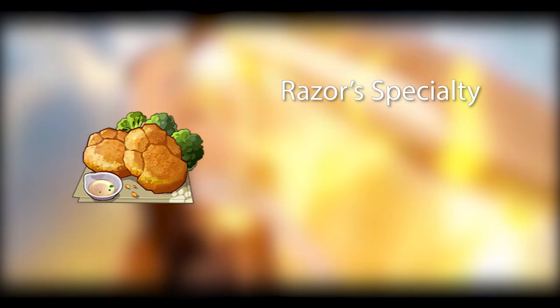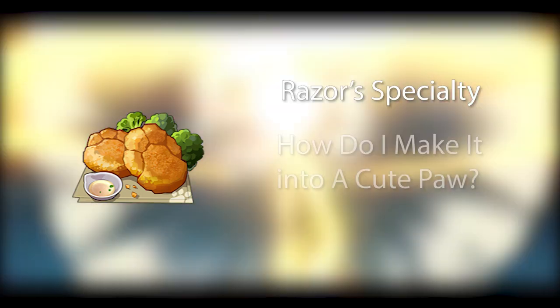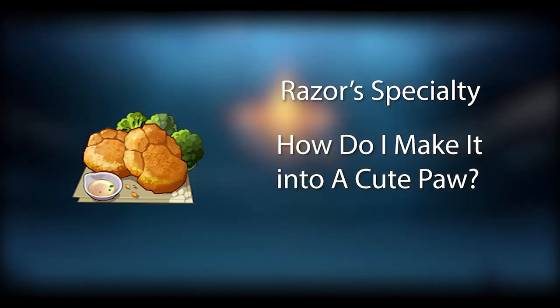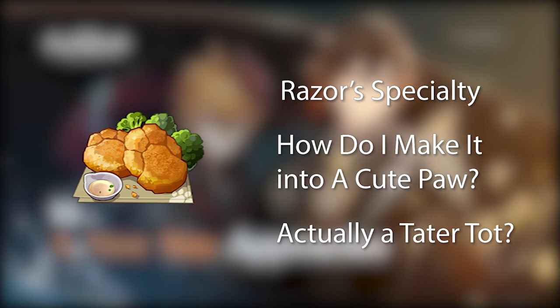This will definitely be the last Genshin Impact food video for now. It's a simple enough recipe — the only difficult part will be making the hash browns look like a paw. Side note: even though Razor calls these hash browns, I can't help but think this has more of a tater tot feel. Let me know what you guys think in the comments, but without further ado, let's begin.